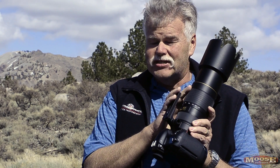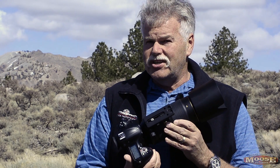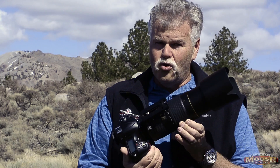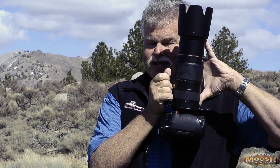What you do get though is autofocus speed — big time autofocus speed. We now have what is, as far as I'm concerned, the perfect bird-in-flight lens. This thing just nails it. I have shot and shot with this lens — it nails things in flight: planes, birds, models trying to get away from you, whatever. It's got the speed to do it. And it's got the versatility of 80 to 400, which is a huge range.